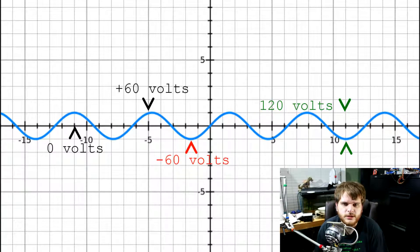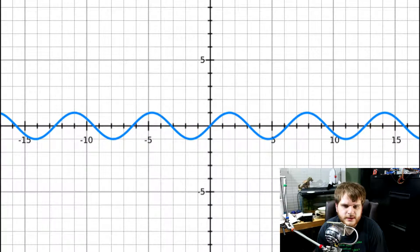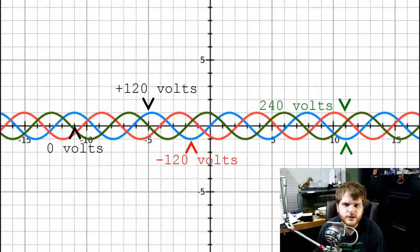This doesn't mean much for your home appliance, but when you start getting into large amp draws like motors, this can become a big deal. Now look at this second graph. You can see that there is a lot more even potential or voltage than the first graph. There are three different sine waves — the first sine wave that we saw on the first graph, plus two additional ones. Each one of these sine waves is 120 degrees out of phase of the previous sine wave.